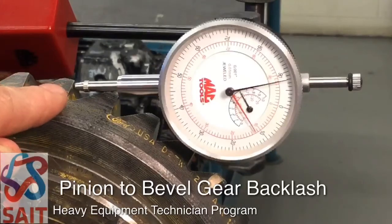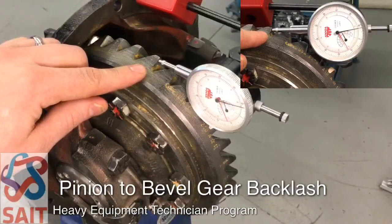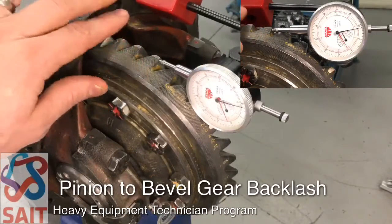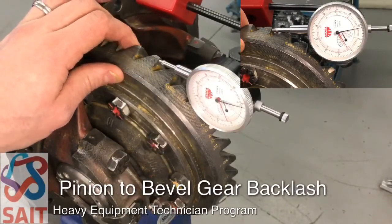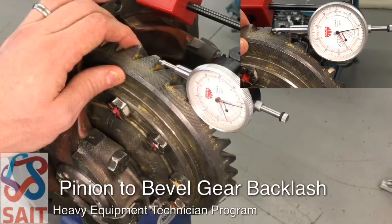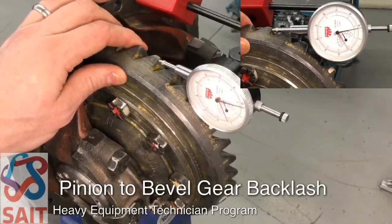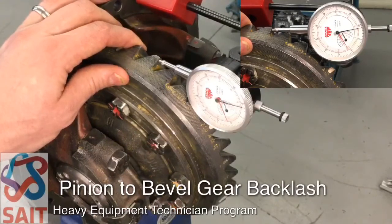Now that we have the dial indicator set, we're ready to measure the backlash. We're going to do that by moving the bevel gear just slightly, and we want to hear it bottom out or take up that clearance — that click-click or clunk-clunk sound. We don't want the bevel gear to rotate more than just the clearance. That sound is a good indicator.